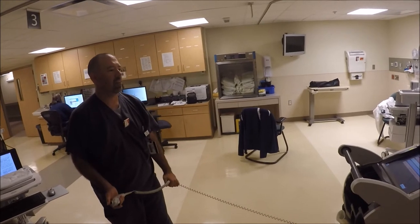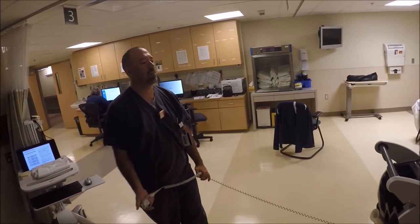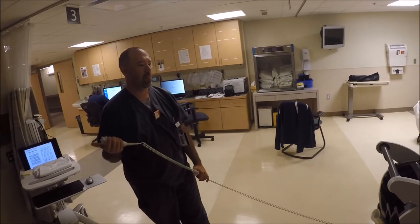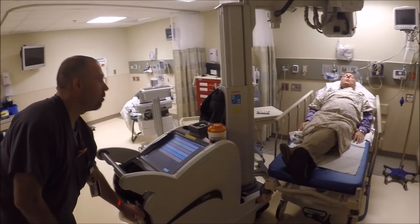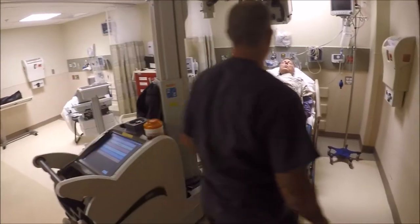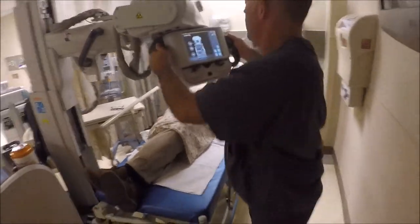Now go ahead and take in a breath. Let that breath out. And take another deep breath in and hold. Go ahead and breathe and relax. We're all finished. We'll get that X-ray tube out of the way and then we'll get that board out of there. You did great. Looks like we've got a great image.